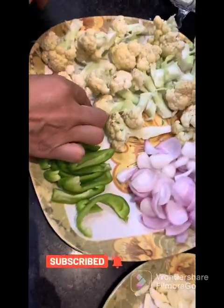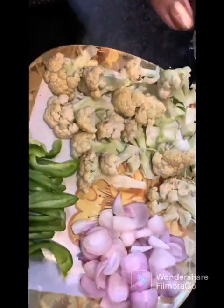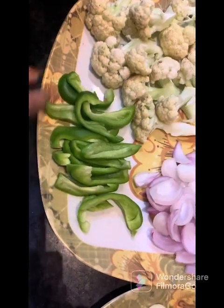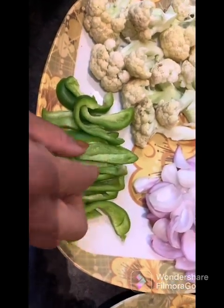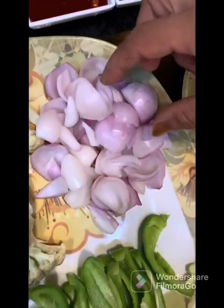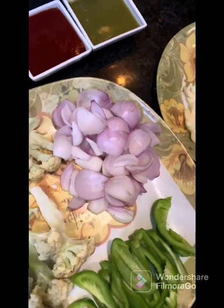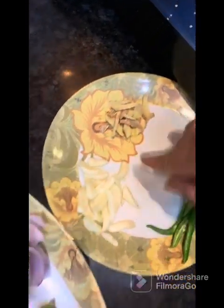I am going to use cauliflower, cut it in medium size. I am going to cut some capsicum and chop two onions in small pieces. I am also going to cut two green chilies, garlic, and ginger in medium size.